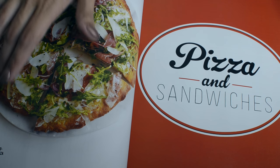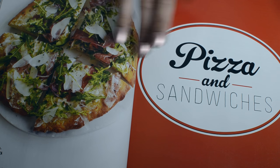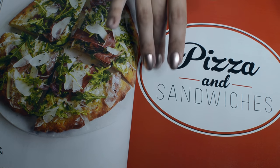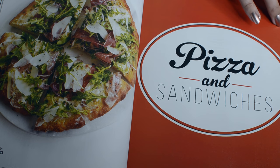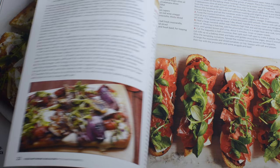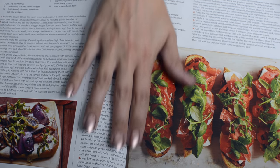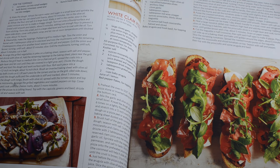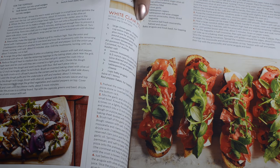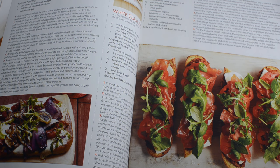Here you have a large picture of prosciutto arugula pizza, and it is the entrance to the pizza and sandwiches section. Grilled vegetable pizza, white clam pizza, open-faced tomato prosciutto sandwiches.